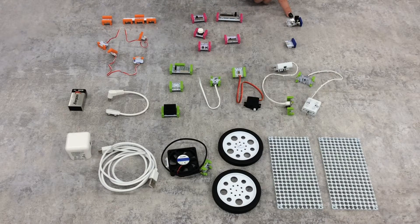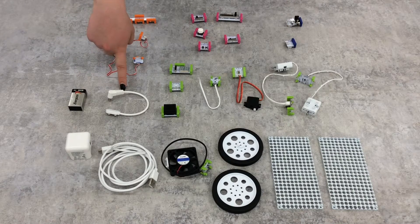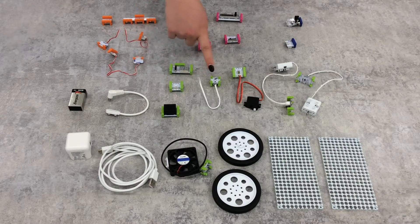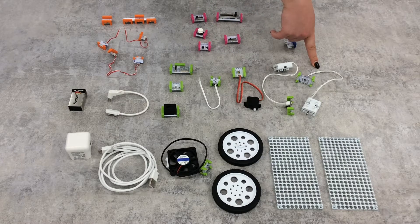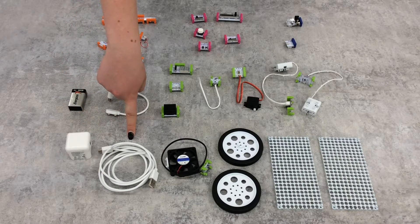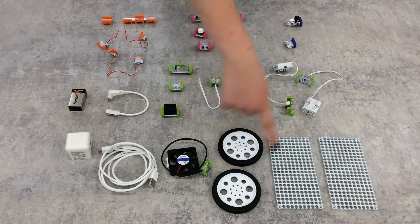There are two included power bits — one for battery power and one with a micro USB port. A 9-volt battery and a connector cord are included for the battery bit. For your outputs, you have a number display bit, an adjustable red-green-blue LED, a buzzer, a long corded LED, a servo that can swing back and forth, and two direct current motors that can turn in either direction. You will also find a wall charger and a micro USB power cord, a fan, two wheels, and two mounting boards.